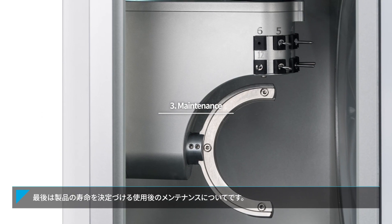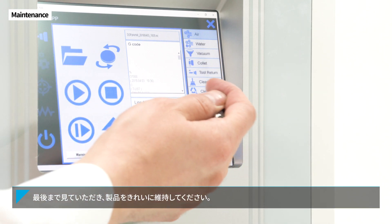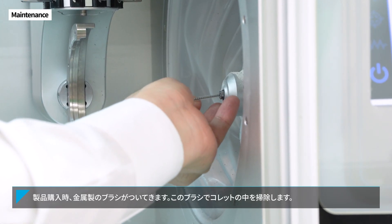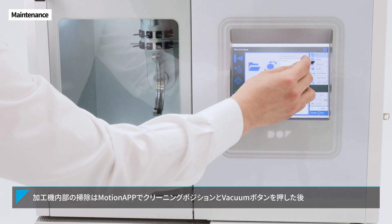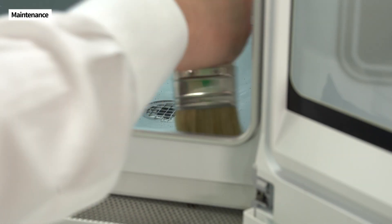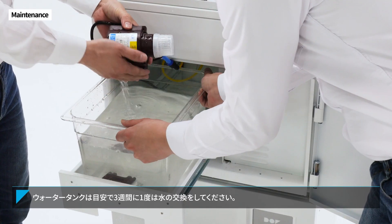Maintenance. What about maintenance? Post-use maintenance determines the life of the product. Please watch to the end of this video and keep the product clean following the correct cleaning method. When you buy the product for the first time, an iron brush will be provided. You need to clean the inside of the collet with this iron brush. To clean the inside of the milling machine, press the cleaning position and the vacuum button on the computer, and remove any remaining powder with the brush. To clean the dust collector, take it out and empty the dust bin. As for the water tank, just replace the water once every three weeks.